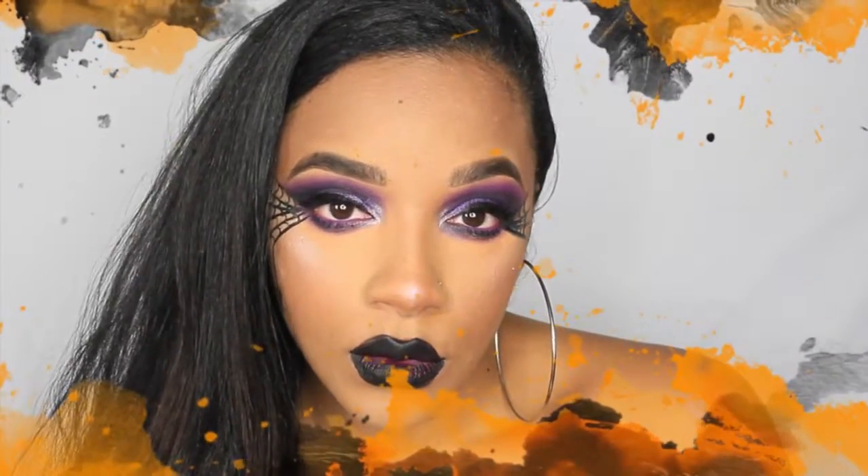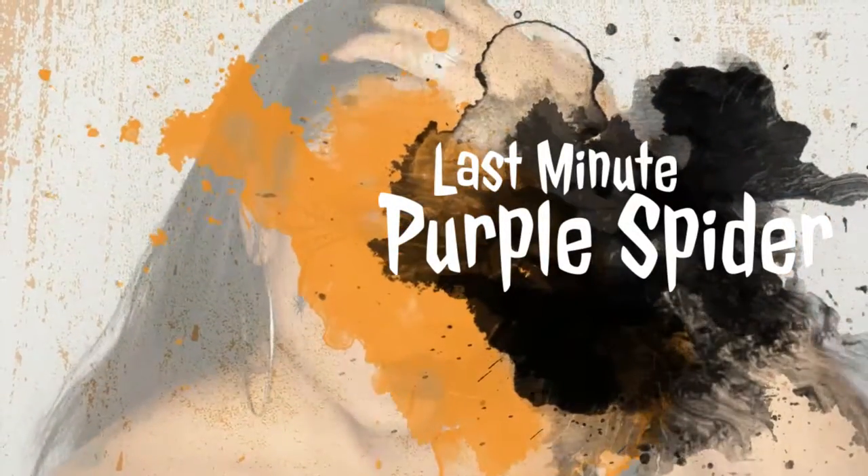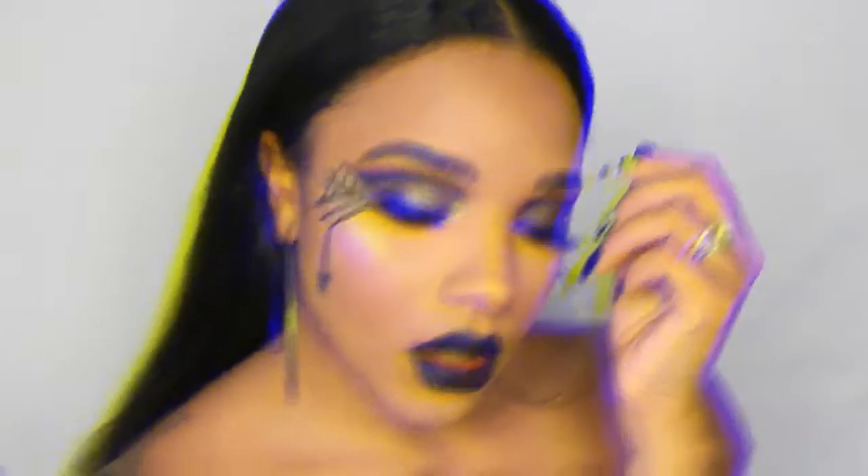Hey guys, it's a crazy Halloween - I have one tutorial up already and this is my second. This is the more glamorous, weekend-friendly look. If you took away the webs you'd be perfectly fine to go out to a regular evening event. This is my purple spider web look - stay tuned and see how I got it.